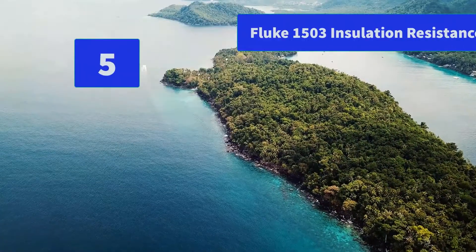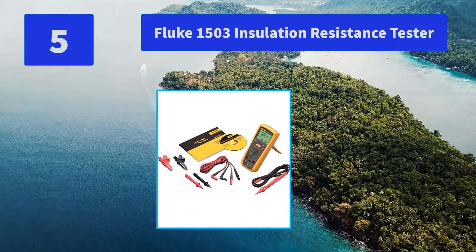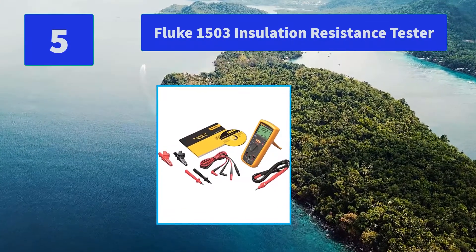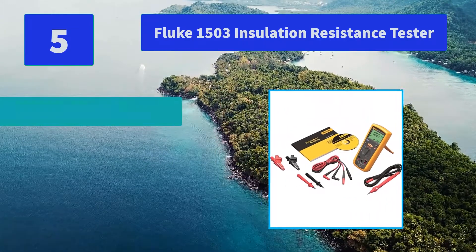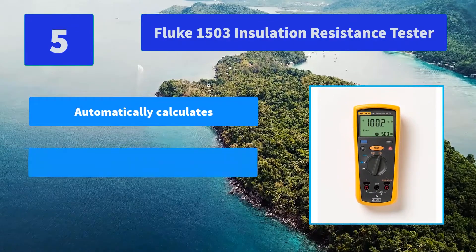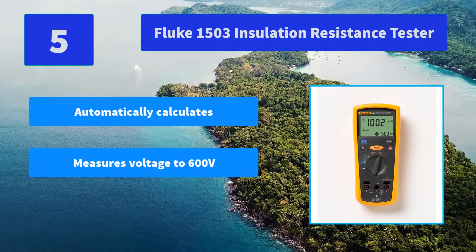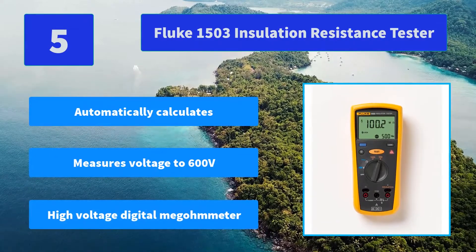Number 5: Fluke 1503 Insulation Resistance Tester. Automatically calculates PI and DAR for a detailed indication of insulation condition. Test results can be uploaded to a PC. Main features: automatically calculates, measures voltage to 600 volts, high voltage digital megameter.